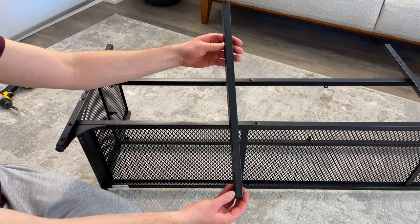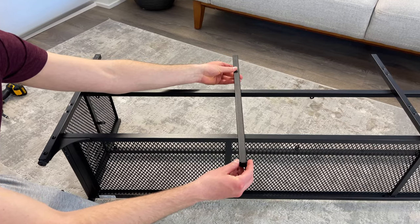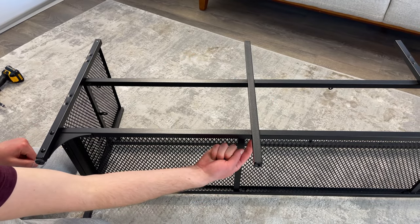Now grab the metal bar that has no holes on one of its sides and place it like this. Then grab two of these screws and screw them in. Again, the holes are located underneath.